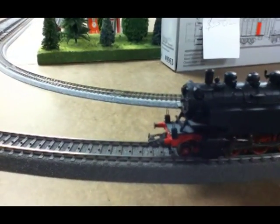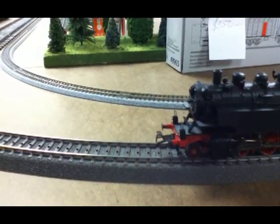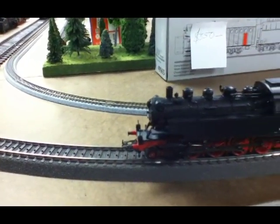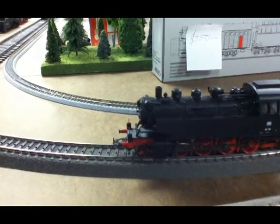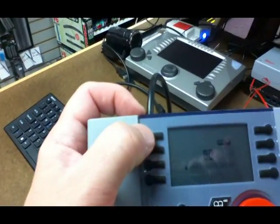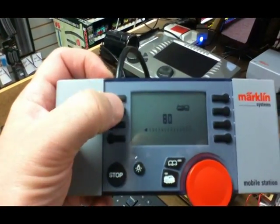Function one and function two are the two buttons on the left side of the mobile station, at the top. So those two buttons on the top left of the station control the couplers.